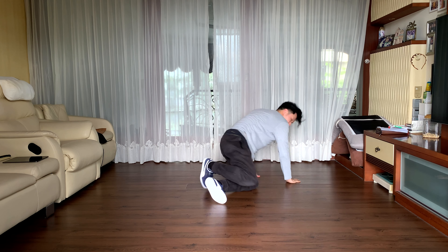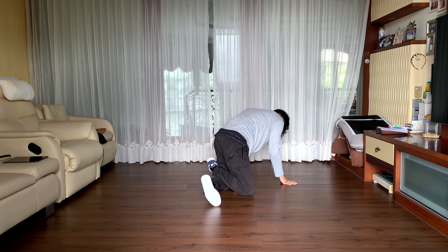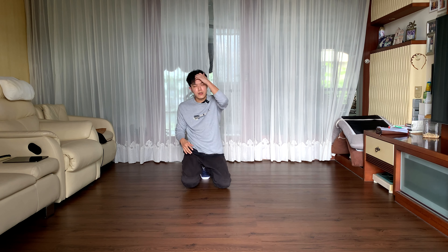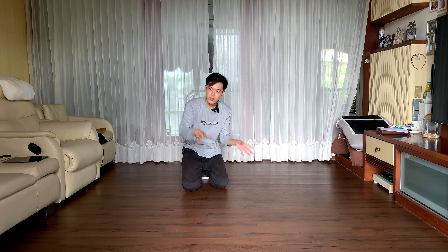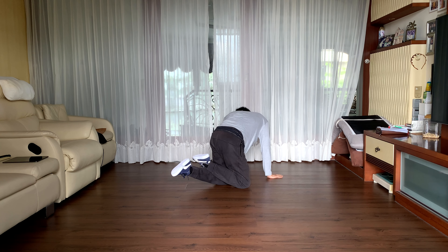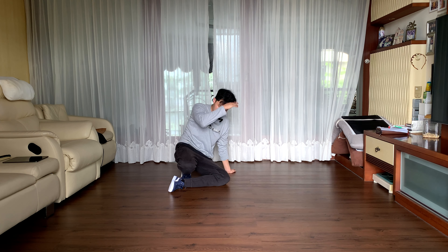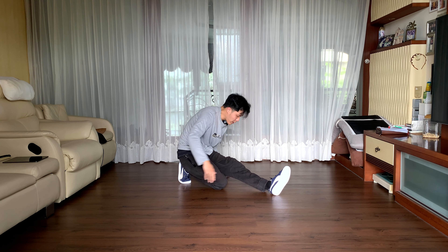One more time — swing, switch. To make this easier, make sure you put both hands down. Swing your right hand comes down, then leg switch. From here we're gonna continue the momentum — the left leg is gonna swing out.